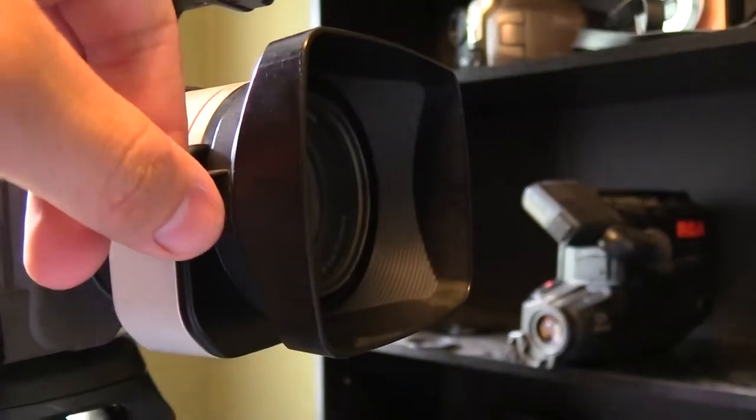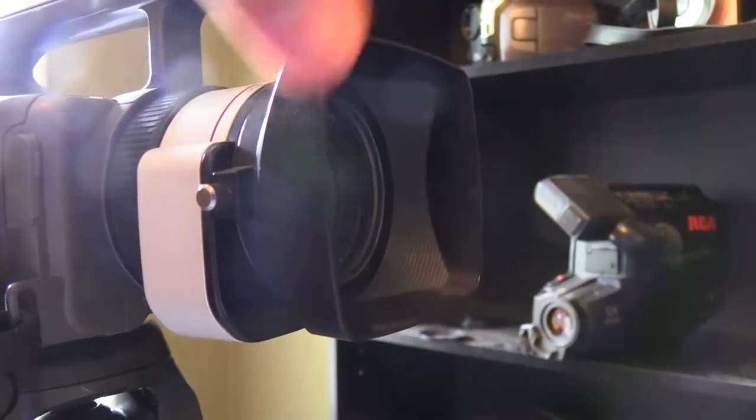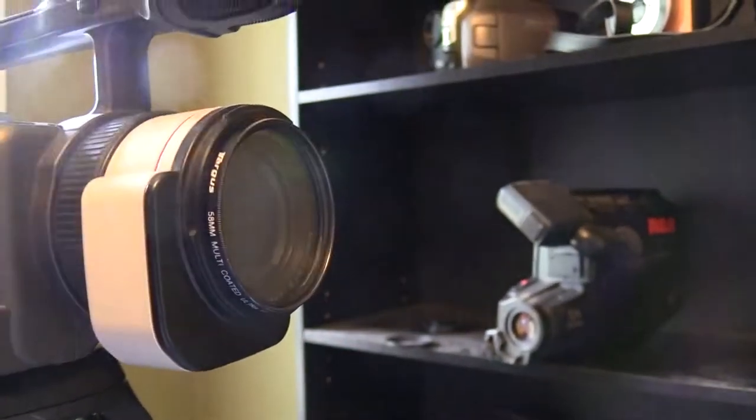If something bumps it, it doesn't kind of fly off and break — this just holds it real tight in place. You loosen it, turn it like you're loosening a bottle cap and it pops off just like that. Easy peasy. Now this is a 58 millimeter lens in diameter — the lens threads are 58 millimeters — so if you want to use any filter, wide angle, or fisheye, you have to make sure it is 58 millimeter.